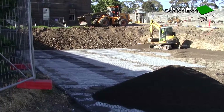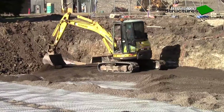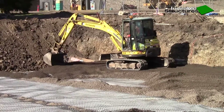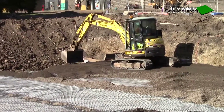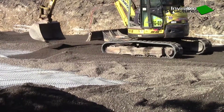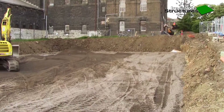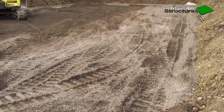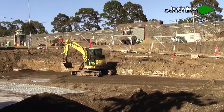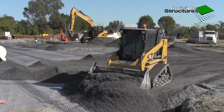Backfill around the tank sides with stabilized sand or 5 mm screenings up to 1.5 meters from the base. Backfill in 300 mm layers right around the tank so as not to shift the tank sideways during backfill, especially with small tanks. When side backfill is level with the top of the tank and stable, place the first of three layers of geo grid with 200 mm overlaps on the construction tank extending 500 mm past the tank footprint all round. Place the first of three 150 mm layers of 20 mm class 2 fine crushed rock compacted to 95% standard compaction.